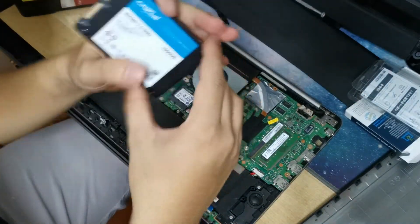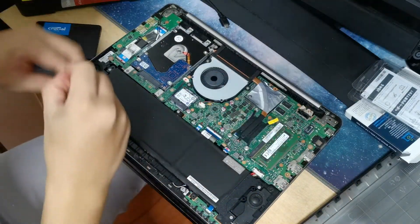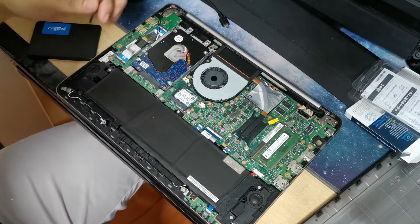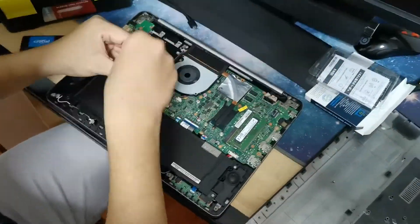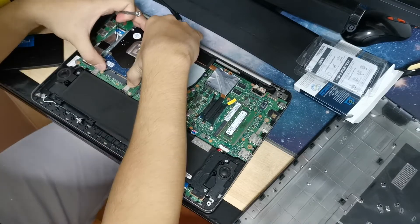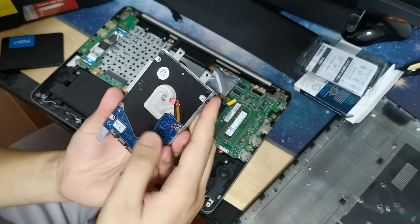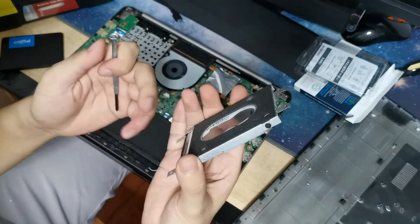This is a 2.5 inch form factor, so that's how you can fit it in. I'm going to take out the hard drive right now. Take out these 4 screws here — they're the ones protecting the hard drive from vibration. So this is the hard drive, and there are 4 screws actually attaching to it.